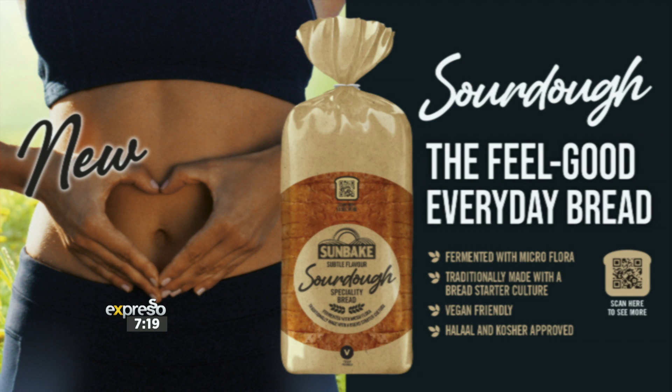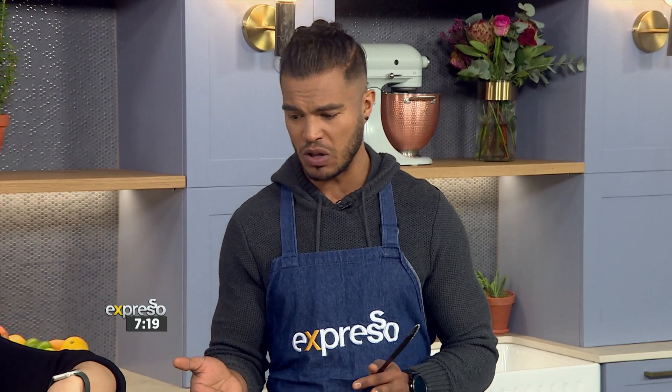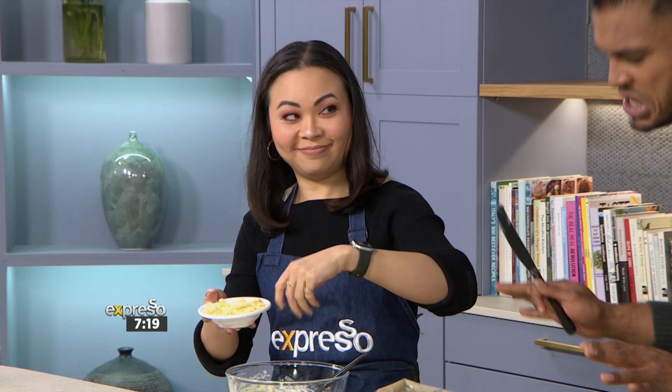I think this is pretty much the best time to switch to sourdough. It's providing you with nutrients, we've got healthy carbs, and there's the overall feel-good benefit included in your diet. Everything from sandwiches to soups to simple egg on toast — this is literally the perfect fit for everyday use. We're making a chicken mayo sandwich today, but we can do anything with it, clearly.